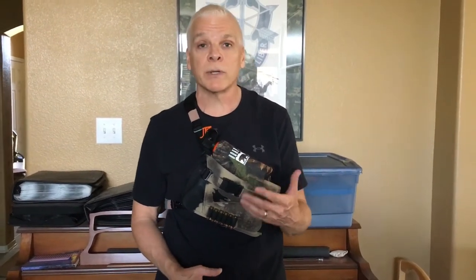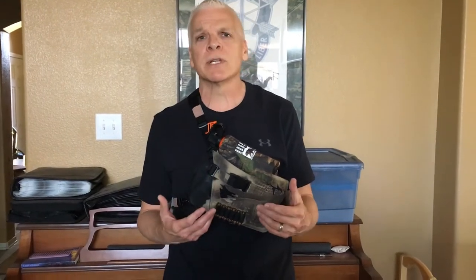Hi, well this is my review on the DeSantis chest rig that I purchased. I wanted to point out a few things about it.